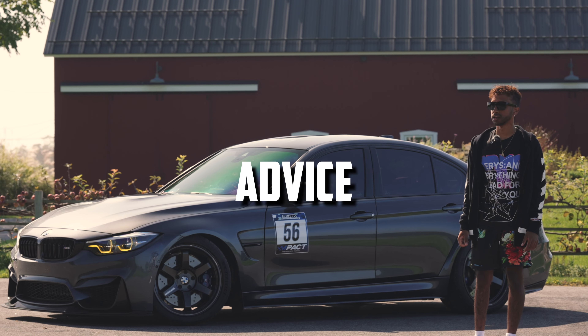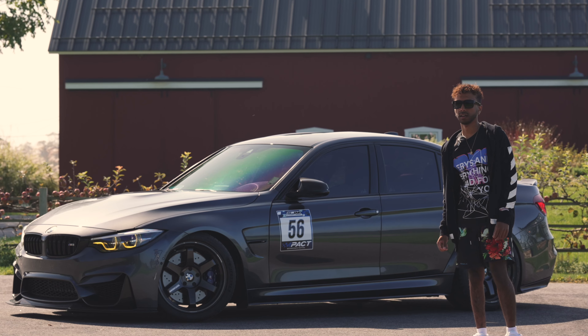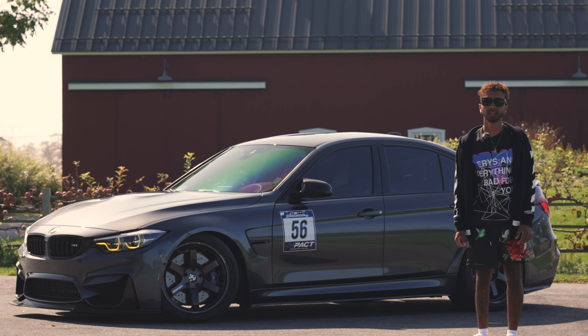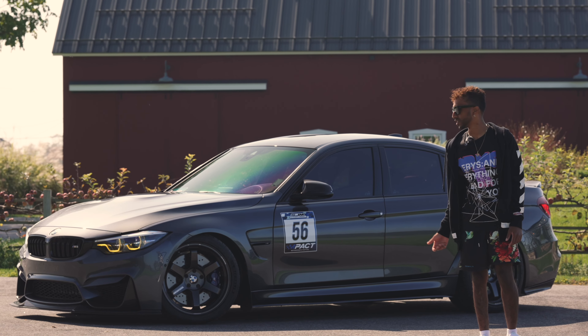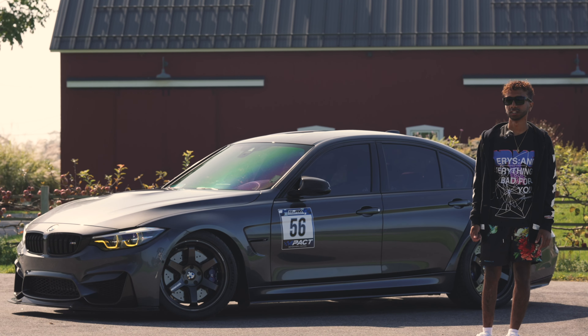Any future owners looking in the market, I would say just make sure a lot of the maintenance is done. Crank hub, if you're really serious about it. If the previous owner took good care of it or not — sometimes it would be better to have one that's never been messed with. But there's not too much to worry about with these cars. This has been the most reliable BMW I've ever owned. These cars are solid.